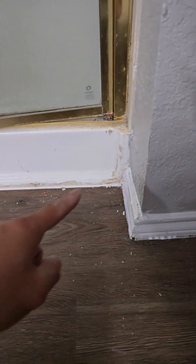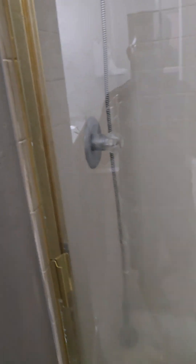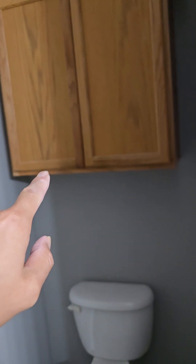Same thing here — can you help me remove all this caulking to make it more appealing? Cabinet handle here as well.